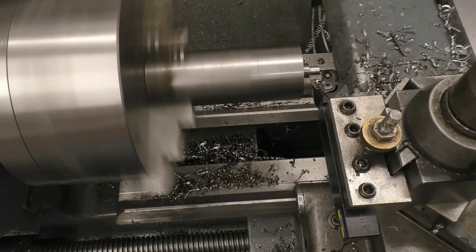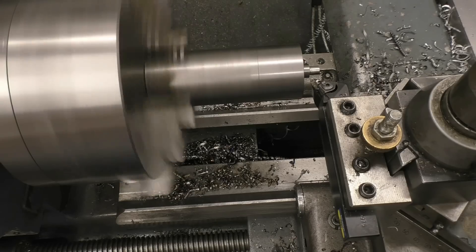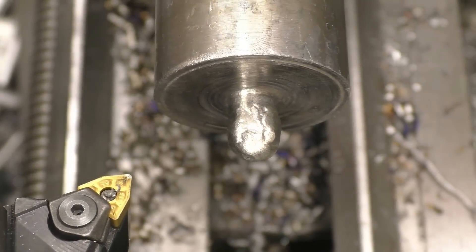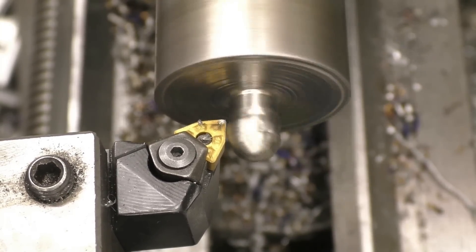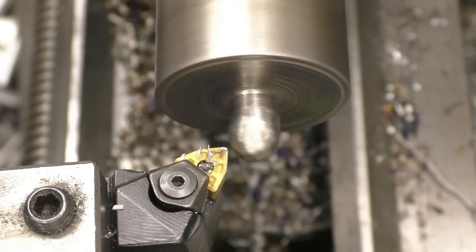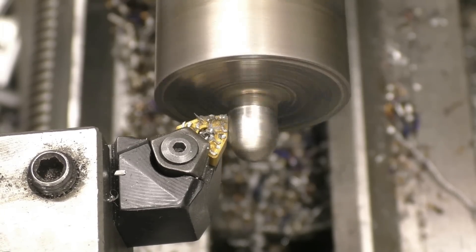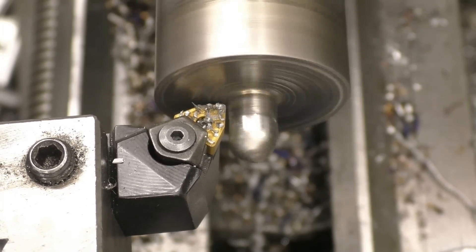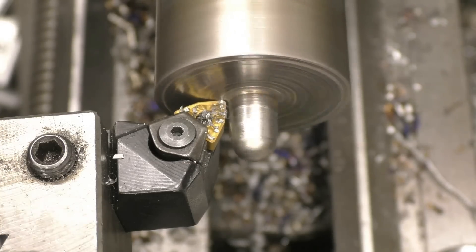I suppose I could weld it up - I may try welding it first and go from there. It would save quite a lot of time if I do weld it. Right, it's welded up not too badly - I'll just put a little bit of mild steel onto it.